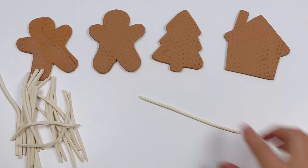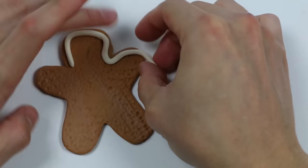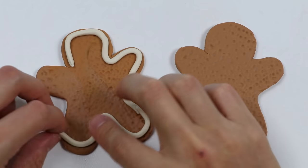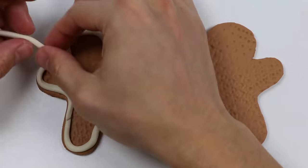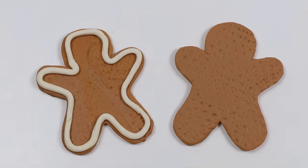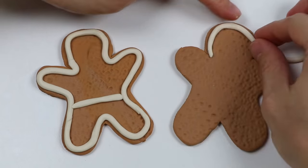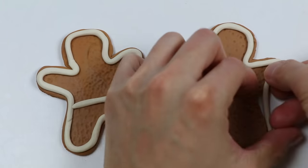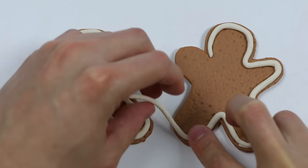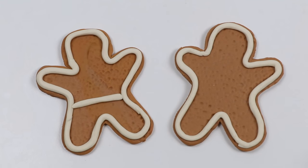Now let's just roll this out a bit more using my hand to make the frosting look rounder. Now let's start with the first gingerbread man. Now let's put a line here to give our gingerbread man some pants. Now let's work on the other gingerbread man — follow the same steps as before. We'll give this gingerbread man a different attire.